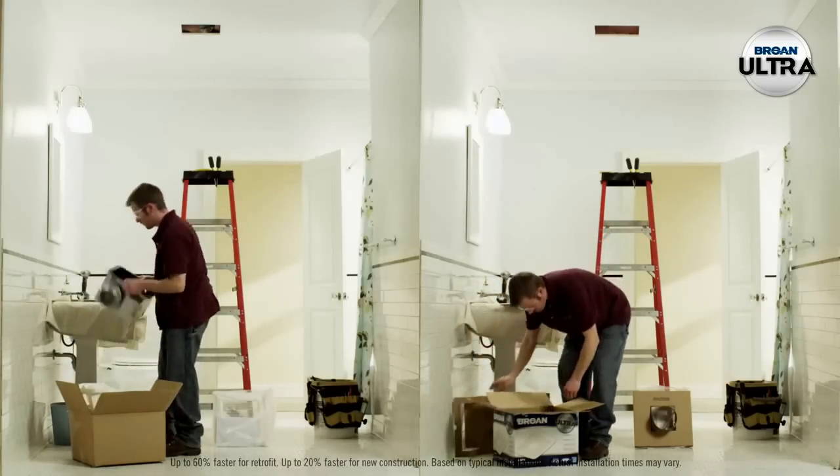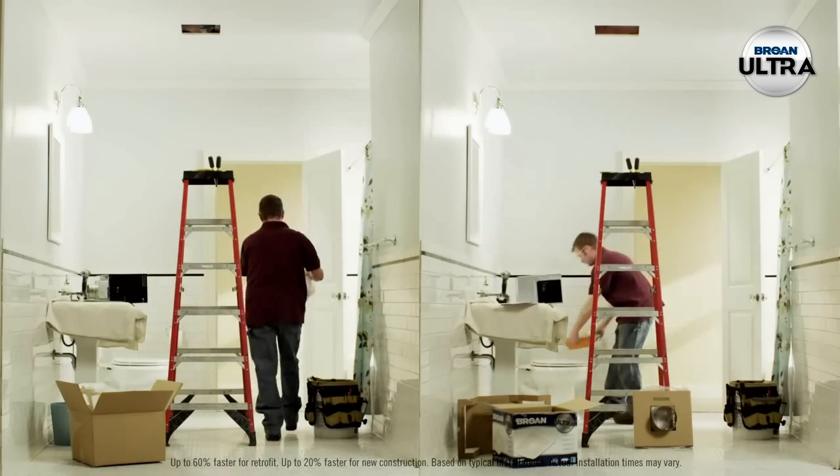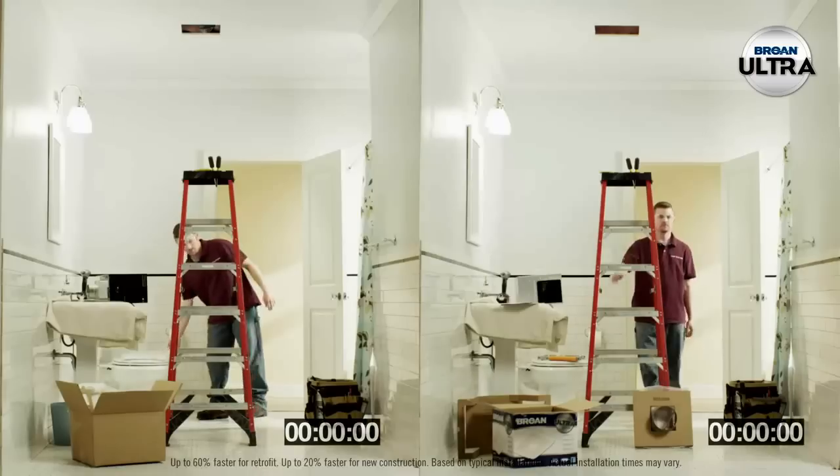Unlike other fans, the Brone Ultra Series ventilation fans are engineered for extremely fast installation. And when it comes to making money, the fastest install wins.